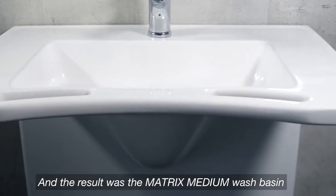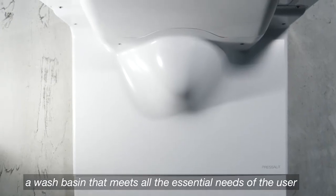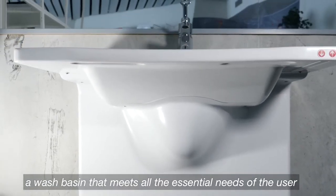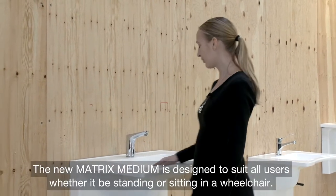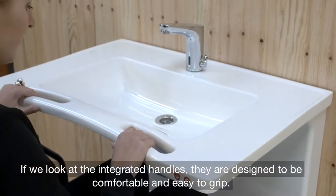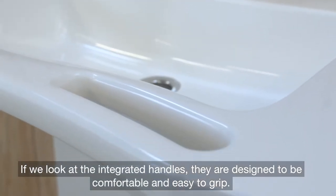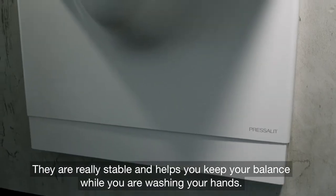The result was the Matrix Medium Washbasin, a washbasin that meets all the essential needs of the user. The new Matrix Medium is designed to suit all users — both users in wheelchairs and standing users. The integrated handles are designed to be comfortable and easy to grip, really stable, helping you keep your balance while washing your hands.